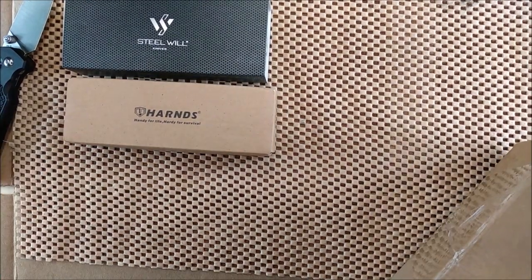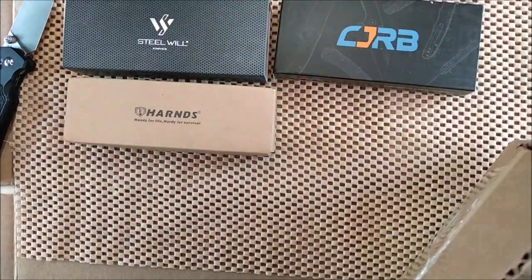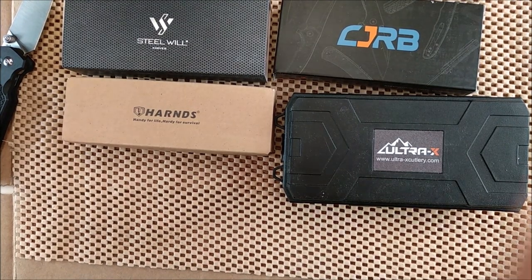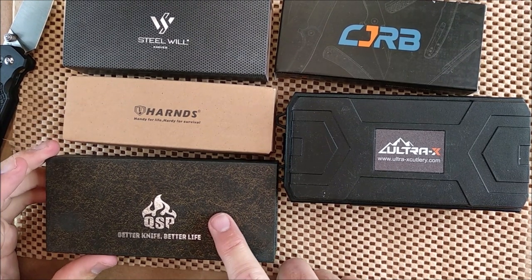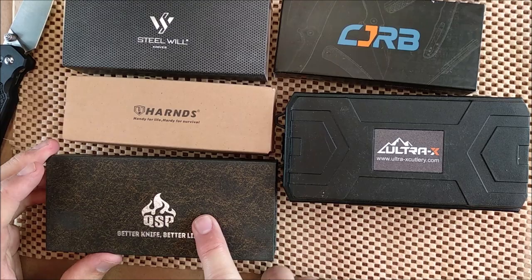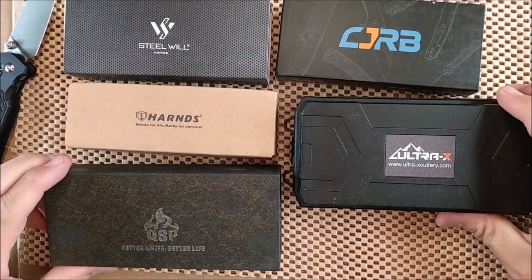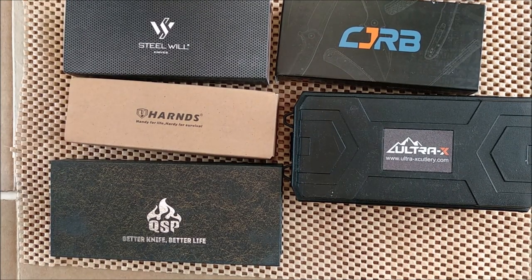I've got a Harns, I've got a CJRB, I've got an Ultra X, and I've got a QSP. I'll be getting more QSP knives as well. QSP has sent me a whole batch of knives to review, so hopefully they will arrive before I go to Ontario to visit my family for the summer.